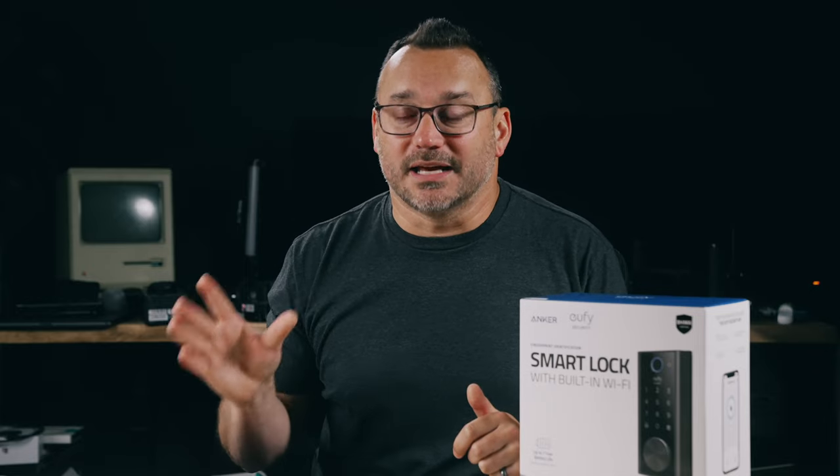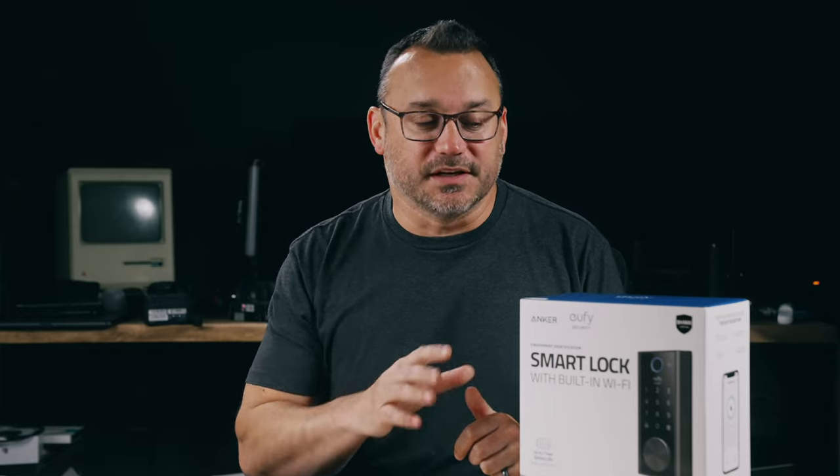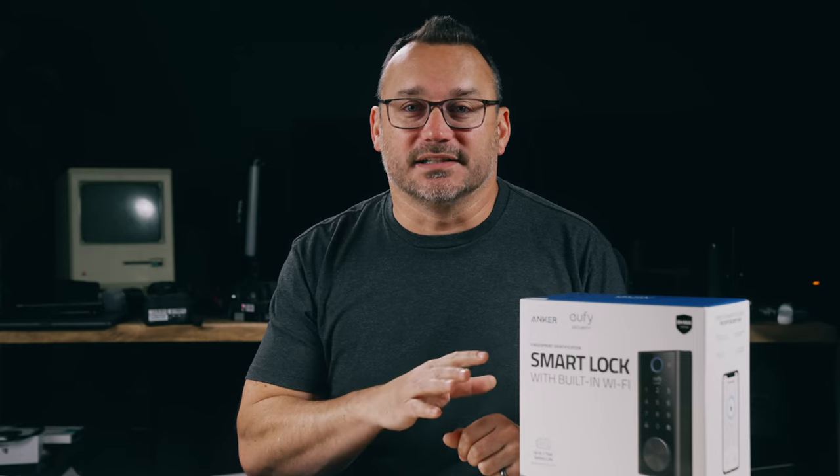Smart devices are getting smarter and actually starting to make life a bit easier. Being able to completely manage this device from my smartphone is huge. I do feel like I'm hyping this product quite a bit, but I purchased this with my own money for my own home — this video is not sponsored and UFY doesn't even know I'm making it.